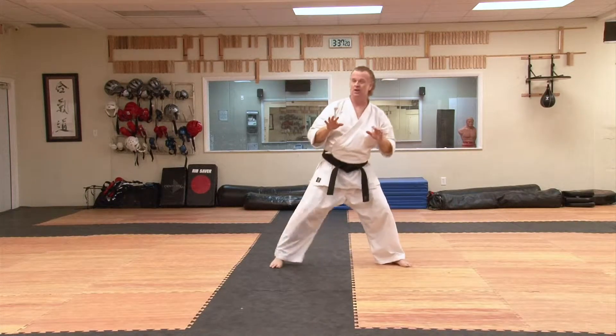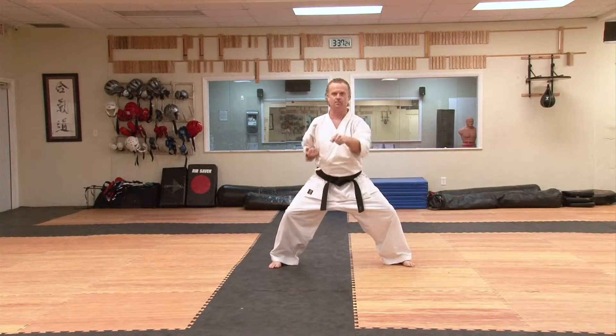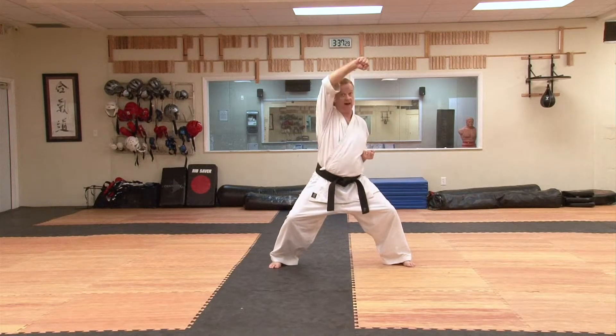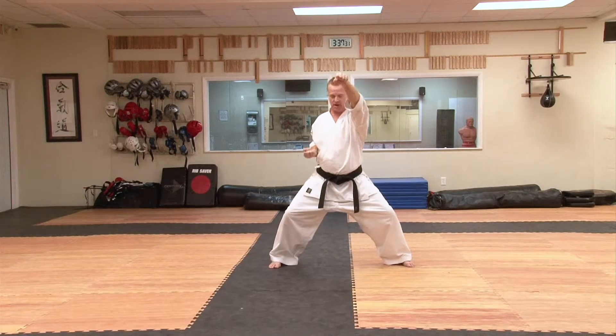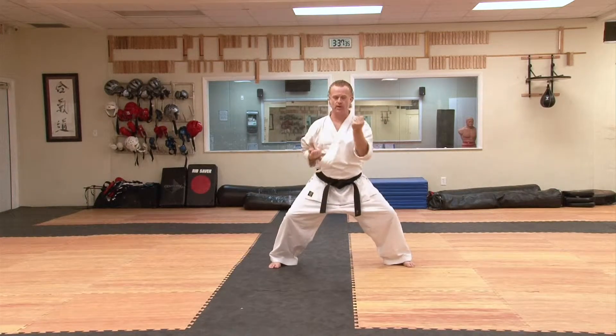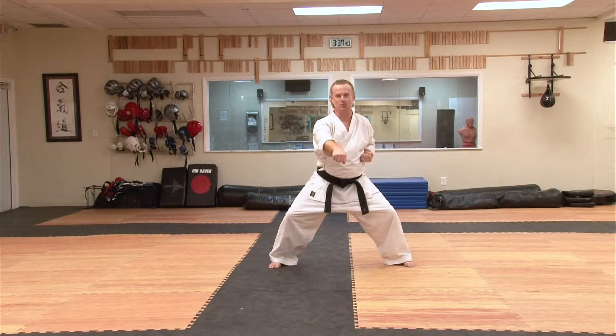Here's a section similar to Basai, but it adds our own flair to it: a down block and a punch. This hand starts with an outside block punch. This hand starts with a high block and a high punch, and then one punch to grow. So you end up with one, two, three, four, five, six, seven. What do you know — seven moves.